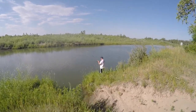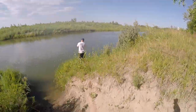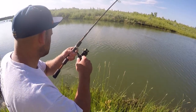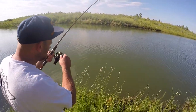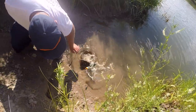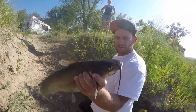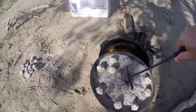All right, here it goes — bringing the fish in! This is on a frog and a slip bobber, we had a frog on there. What should we name him? It's a channel cat — wanted that frog and got it!